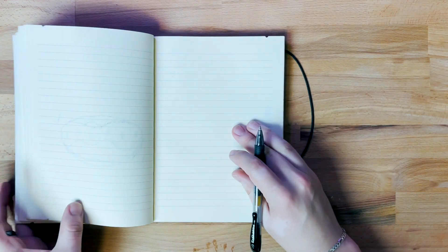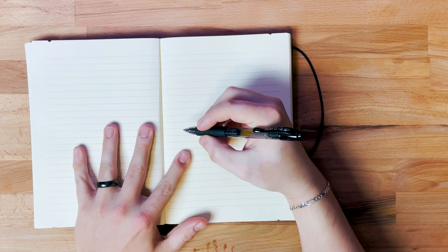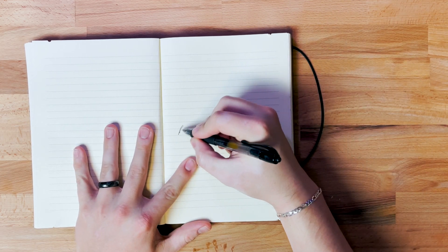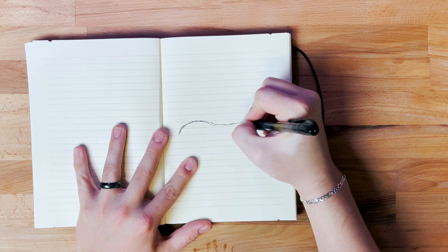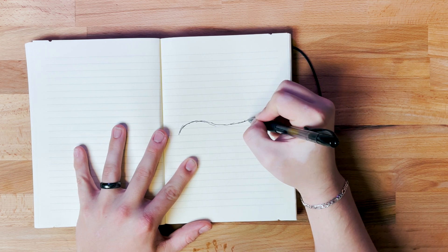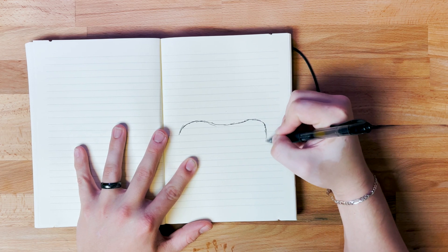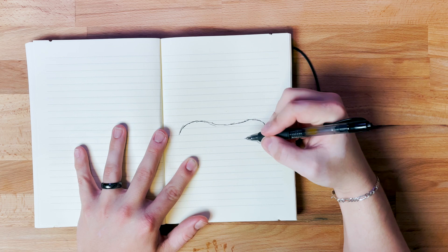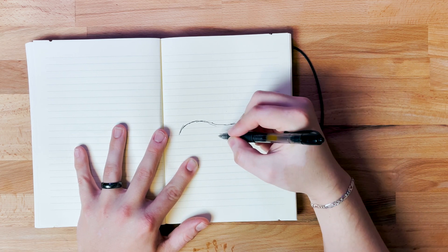We're going to open our sketchbook to a blank page and draw a quick little donut. I like to start with the icing first — I think if you get the icing right, the donut makes a lot more sense and looks a lot more real. I want to make sure it looks really drippy too. I think it looks more fun and playful if the icing looks like it's all over the place.